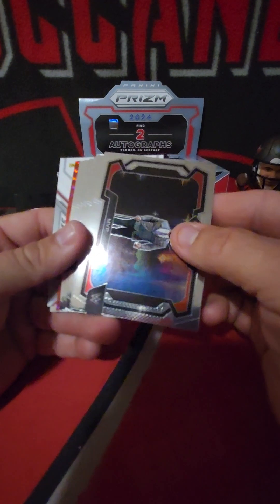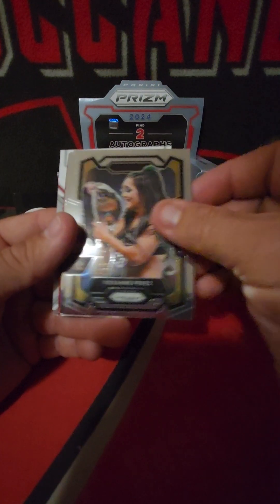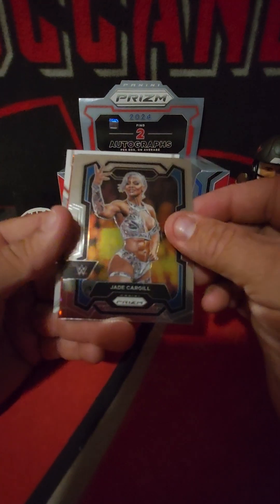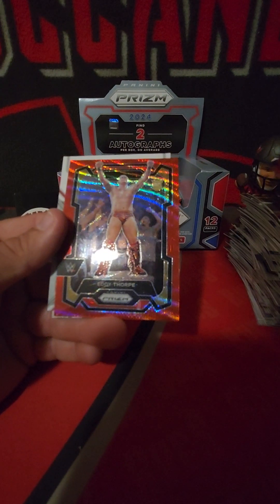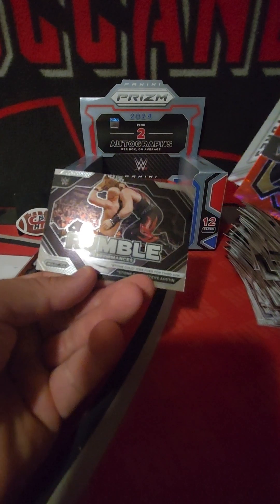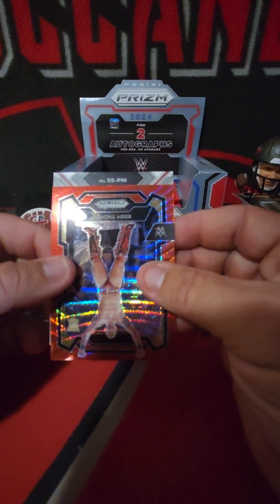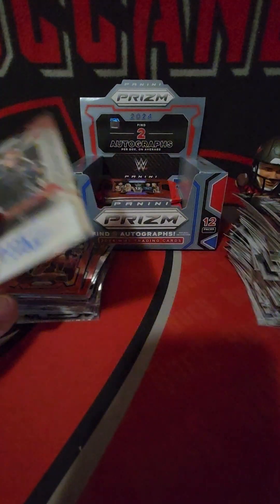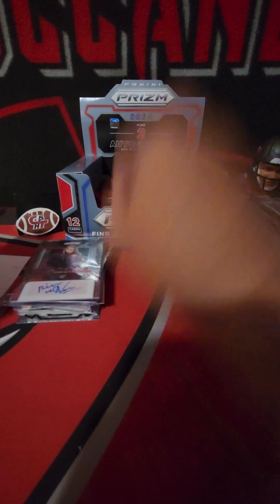Oh, we got our autograph here! Alright - some of these cards are sticking together pretty good. Roxanne Perez, Baron Corbin, Apollo Cruz, Jade Cargill - nice. Miz, Eddie Thorpe on the ruby wave. Rumble Performances Stone Cold. Our second autograph of the box - Piper Niven. Okay, Piper Niven - not numbered. Glad they let her go back to her regular name rather than Dewdrop, that was kind of stupid. Let's see if we can get another nice color here.